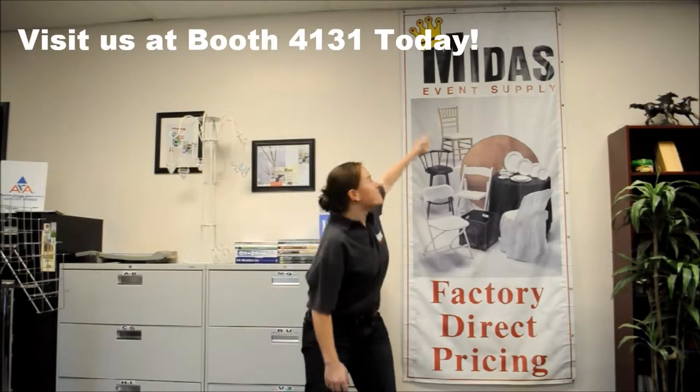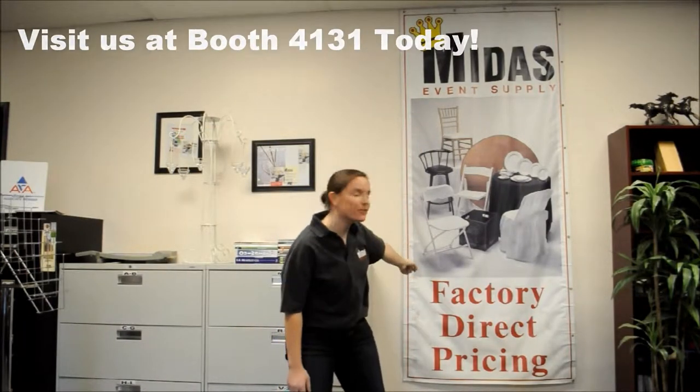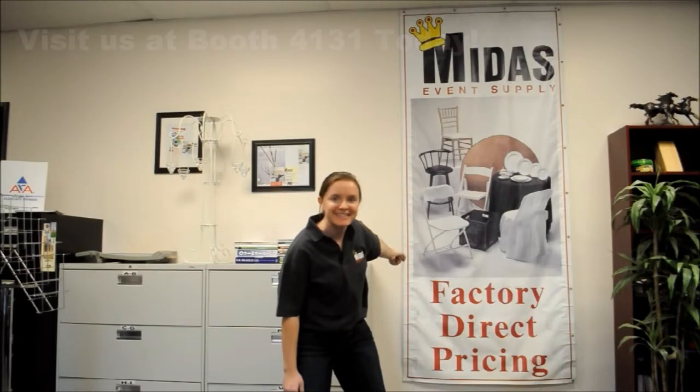Hi, I'm Shawna. I'm from Midas Event Supply, providing fast and direct pricing for your rental company needs. Here at Midas Event Supply, we want you to do more with less.